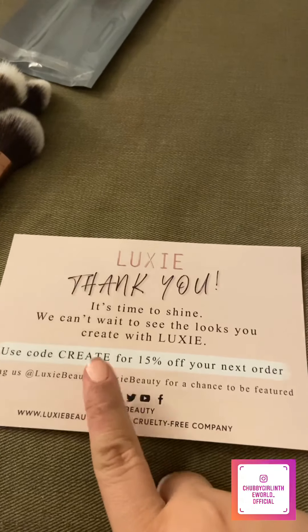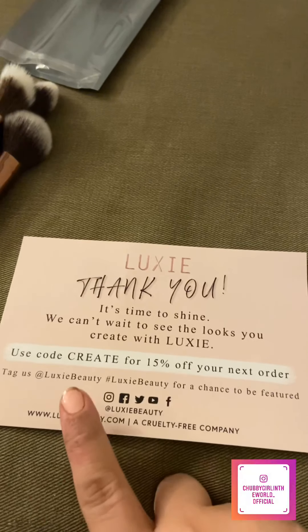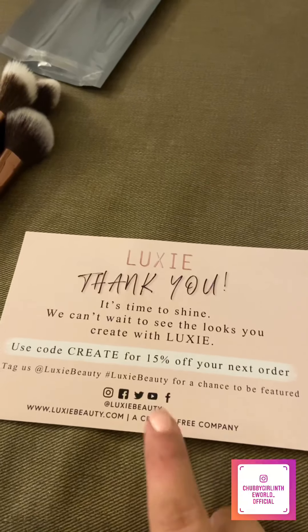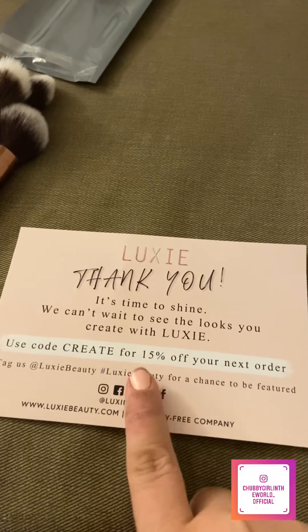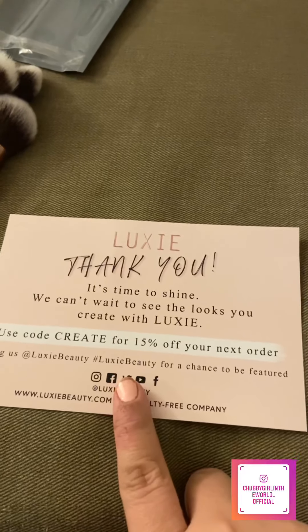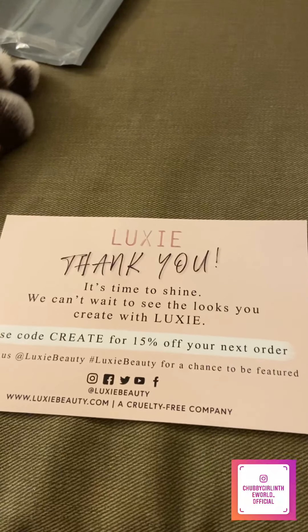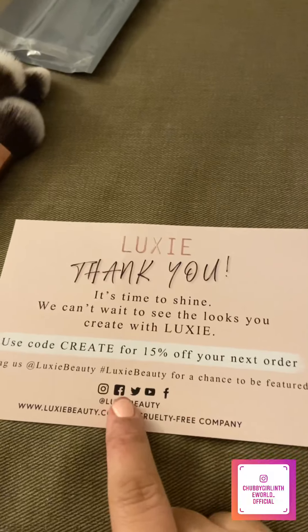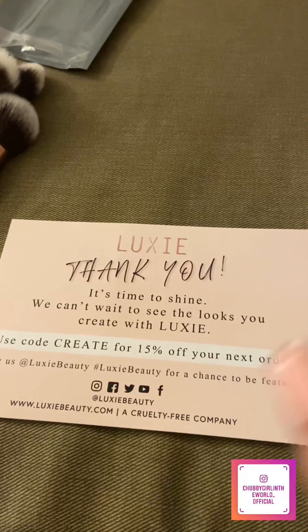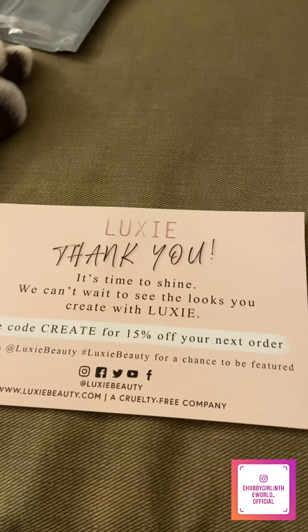If you use that code, you can get 15% off, and they want you to share your looks on their social media for a chance to be featured. I'm definitely going to do that. I love these brushes. This is not sponsored at all — wish it was though, Luxie, holler at your girl — but I really do love these brushes. They're great options for vegan friendly brushes and they really do last.